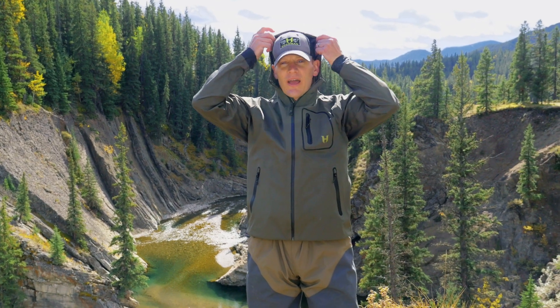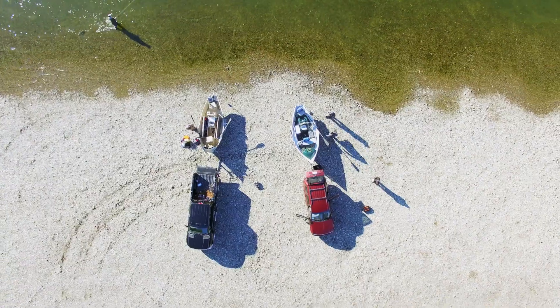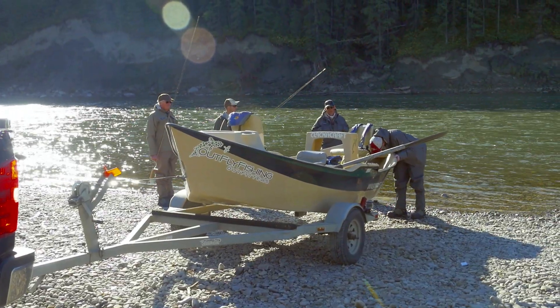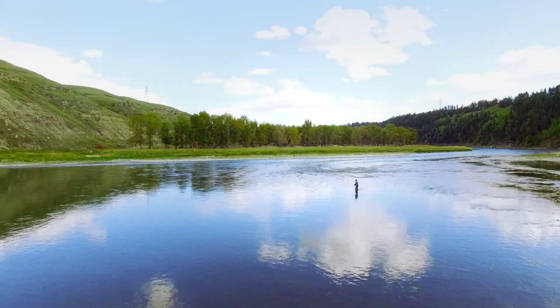The hood includes a reinforced brim to keep water off your face if you're inside of a downpour. So next time you're in your local outfitter, check out the Sonic Wade Light Jacket from Hodgman.